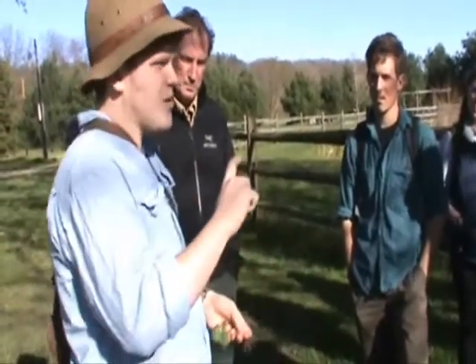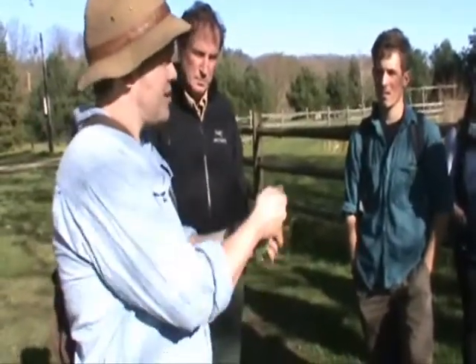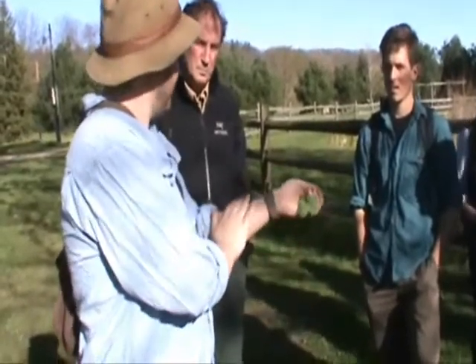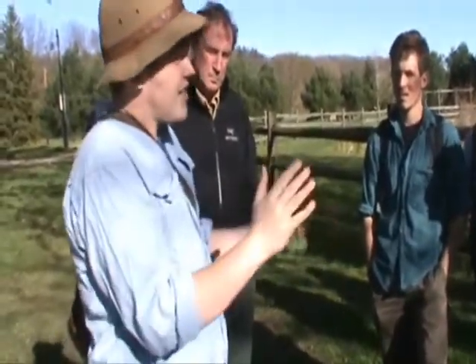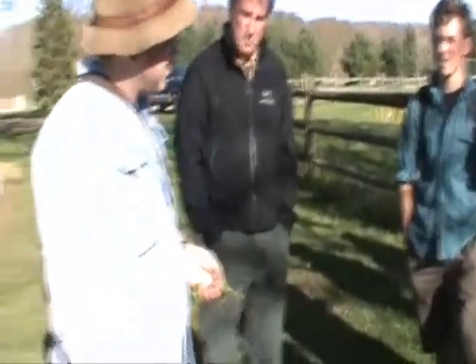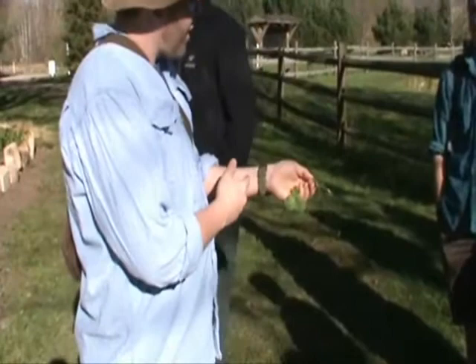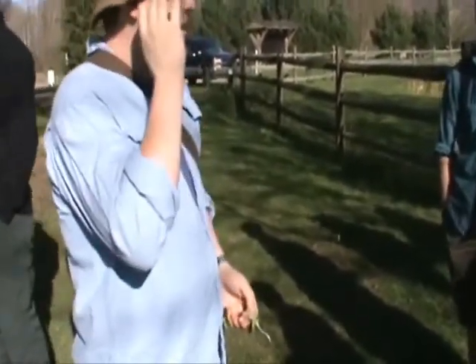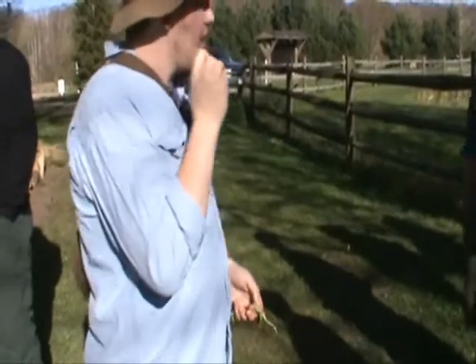It's this big one, and that's just loaded with sap. So if you just take your thumbnail and kind of split it open, it's just water that comes out of it. But that water, that sap — it takes all sorts of... this is antifungal. You can use it to treat athlete's foot. You can use it for like a yeast infection in your ear, that sort of thing.